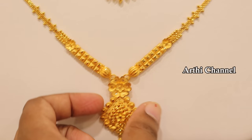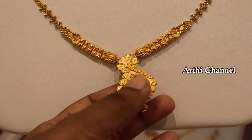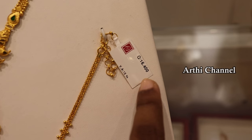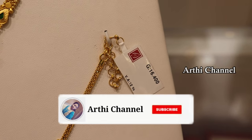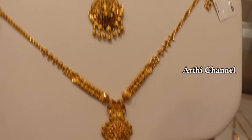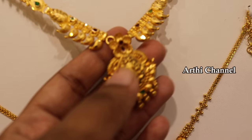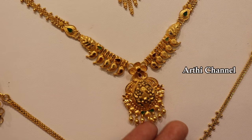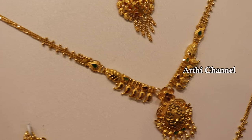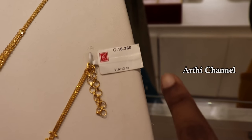This is a very simple and neat collection. In the center of the pattern, we have a multi-combo design. This weight is 16 grams and wastage is 12 percentage. If we have GST pay, we need to adjust the gold rate accordingly.